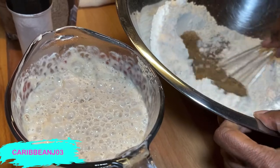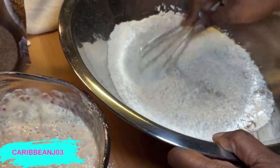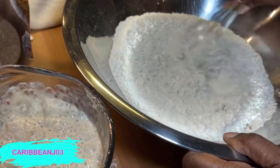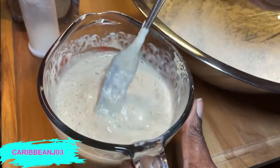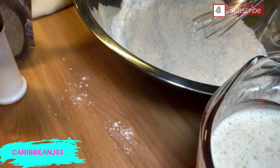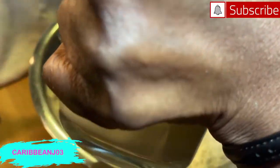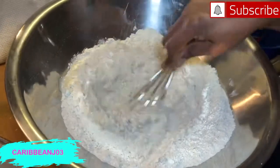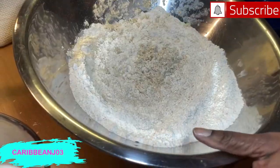Smell that! I'm going to stir up my dry ingredients to get them nicely combined. As you can see, the yeast is very active. I'm going to add the yeast liquid into the flour pan a little bit at a time, then stir it in.